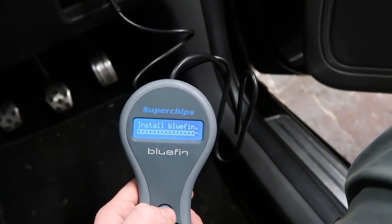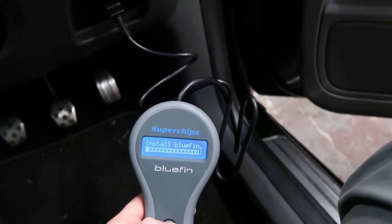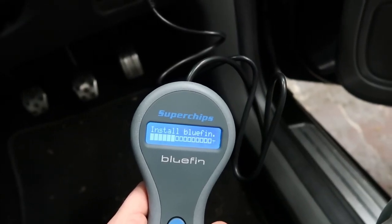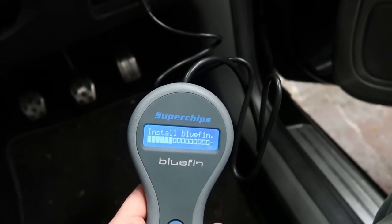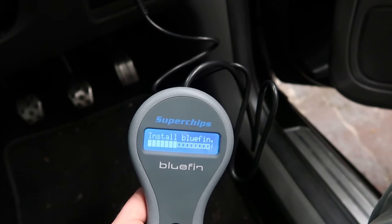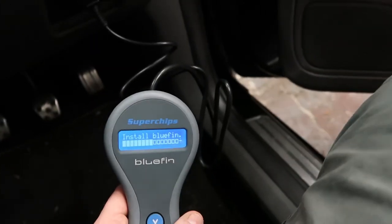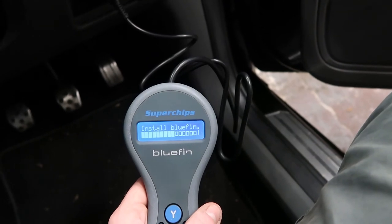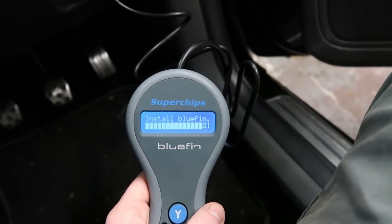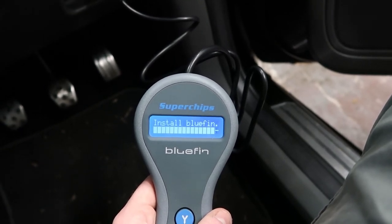This is inevitably going to take longer than I thought, so we'll just leave this and come back in a minute. Actually, it's installing the new map a hell of a lot quicker than it took to copy the old one — that's literally been about a minute and it's already seven blocks complete, which is pretty fast. Still seeing the engine malfunction light, really hoping that goes out.